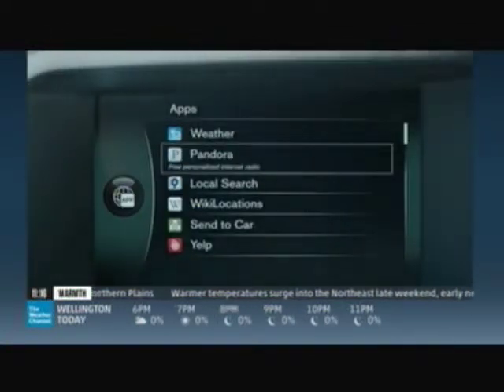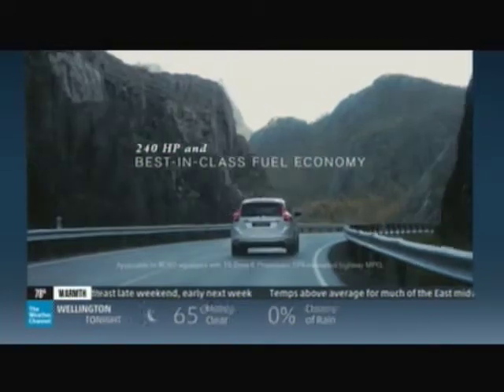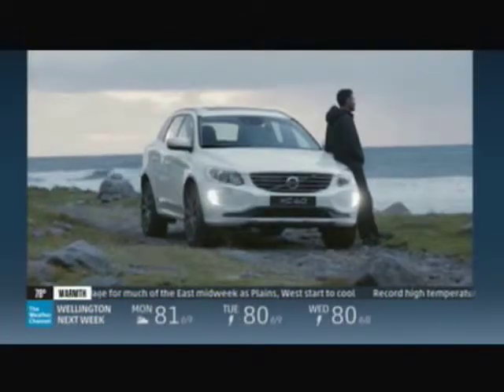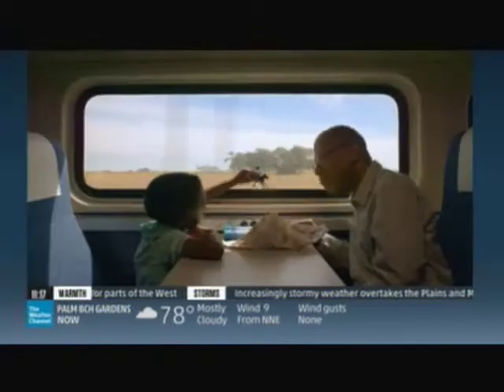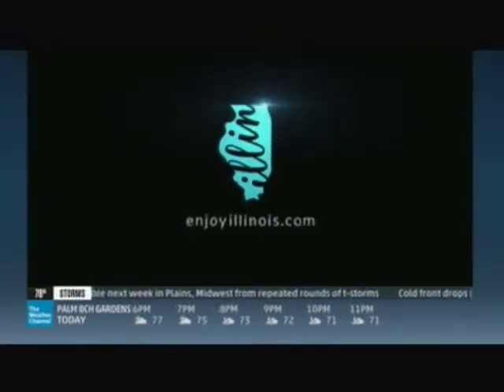Why do we do it? Why do we spend every waking moment thinking about people? Why are we so committed to keeping you connected? Why combine performance with a conscience? Why innovate for a future without accidents? Because if it matters to you, it's everything to us. The XC60 crossover from Volvo. We travel to connect those places separated by distance — sometimes by miles, other times by the markers of our history. Find something more in Illinois.